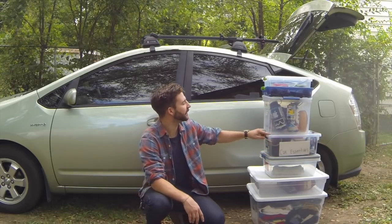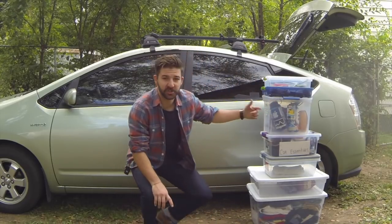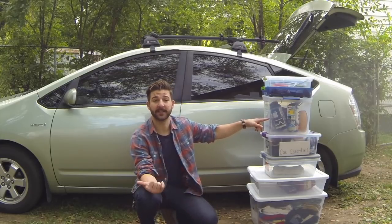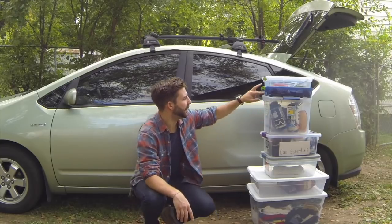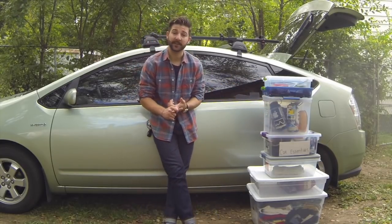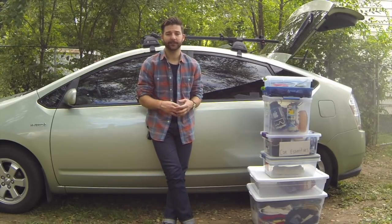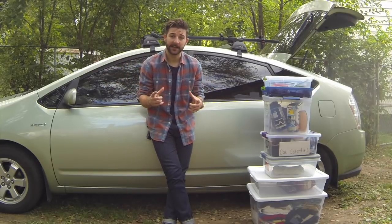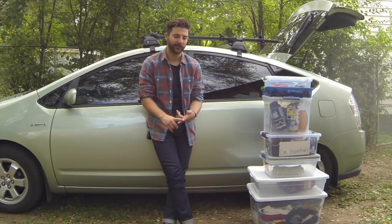Pick yourself up one of these - I'm not sure exactly the quarts on them, but they're called Show-Offs. They're kind of the bigger ones, kind of taller. This one's going to be your pots and pans, your water, your bowl, that kind of thing. And then pick up two six-quart containers. One of them is going to serve as your miscellaneous box, where you'll hold anything from super glue to carabiners to lighters. The other one is going to serve as your utensils and cookware.